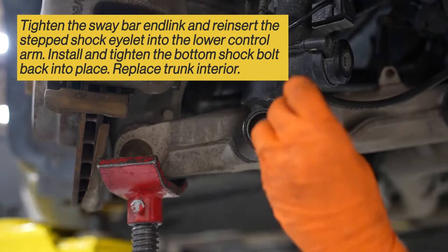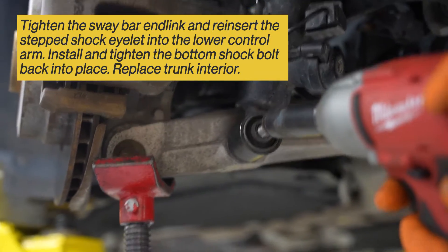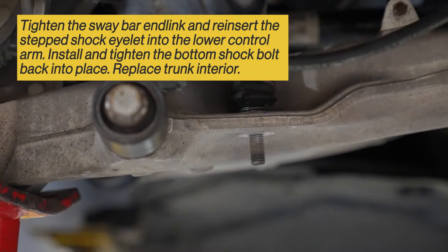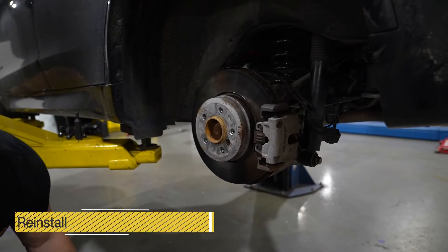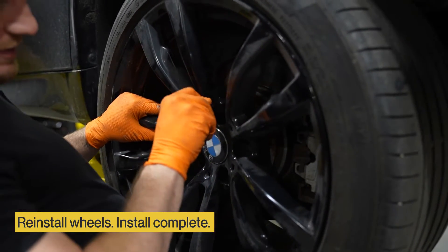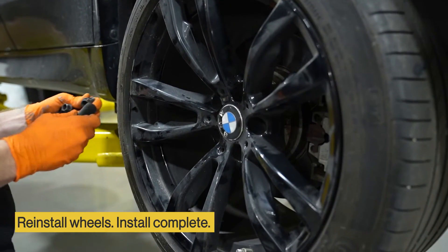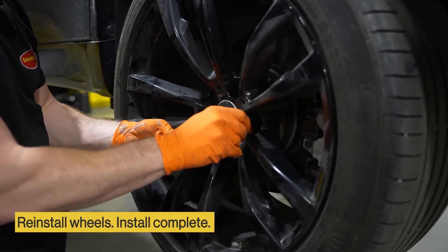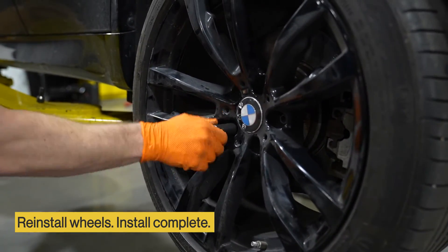Push down on the knuckle with your pry bar. Make sure to install your bottom shock bolt back into place, and make sure to bolt your sway bar back into place. Place your wheel back on the vehicle, install your lug nuts, get them all hand started, and tighten them down.